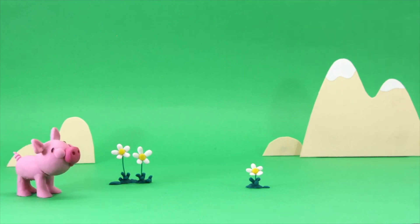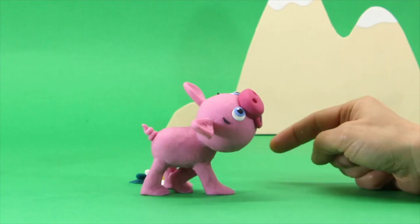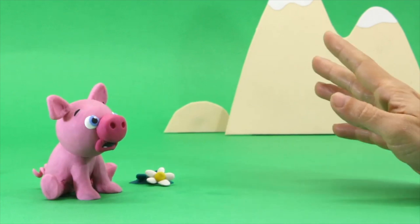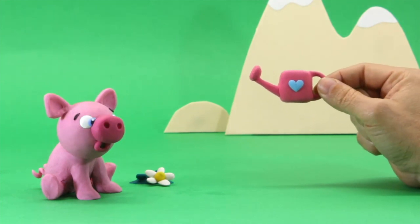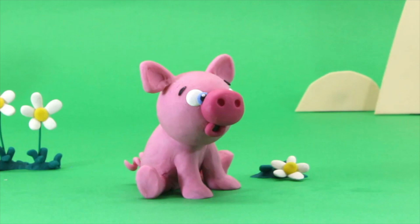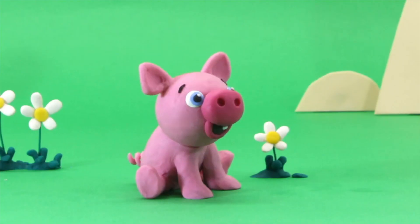Hey piggy, do you like the smell of flowers? It seems so! No, you need to be careful. But it's okay, we can water them again. Wow, and now we got it! Perfect!